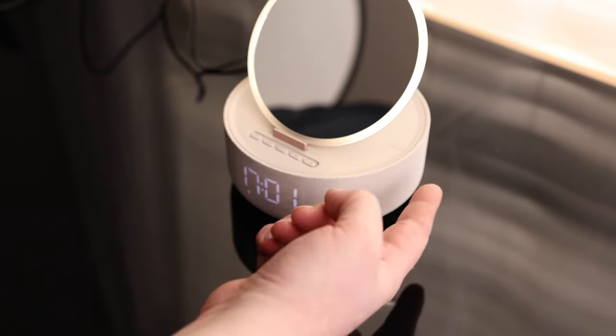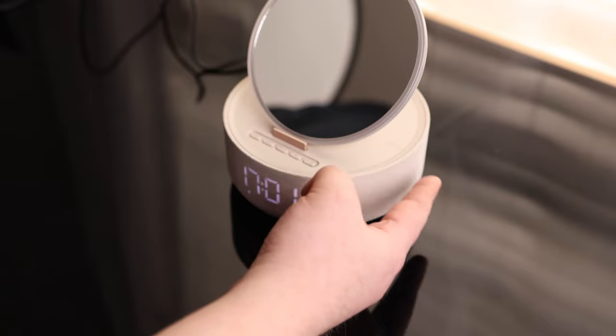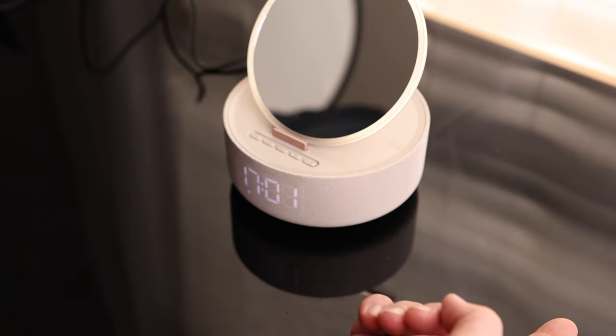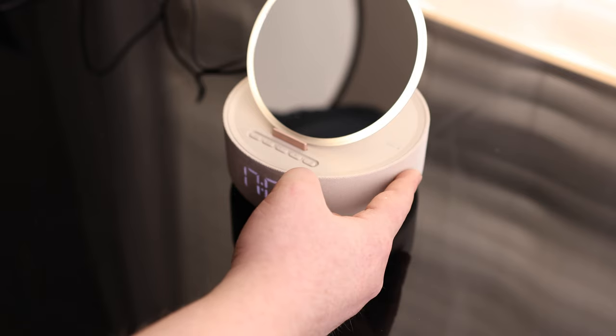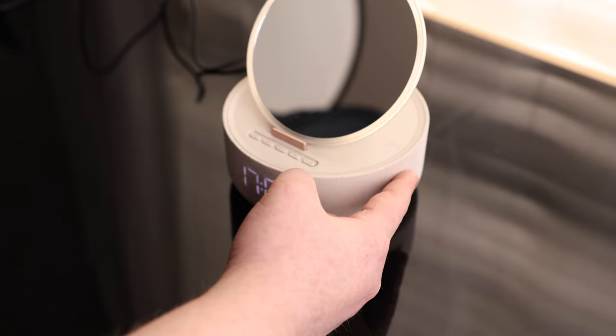We can also see there's a ring light on the outside, and if we want to turn that on and off, we just touch on the right side. It looks like it does have dimming as well.